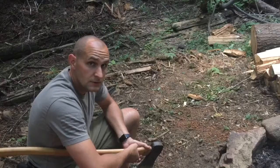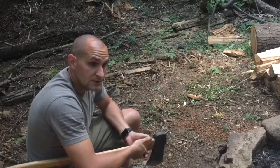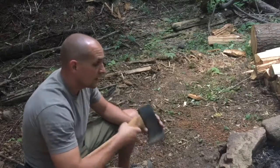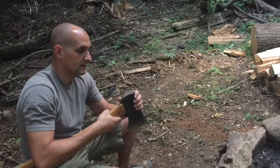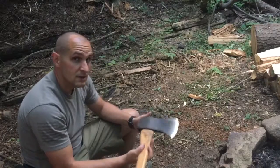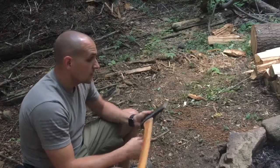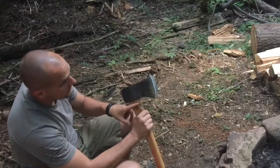Hey y'all, Tyler from OTR Outdoors. I'm out camping, first night in, and we're gonna do a bunch of stuff over the next couple days. Got in tonight, got my big axe, knew it was a little loose, and was chopping up some extra firewood. It's definitely loose, so I've got an extra axe handle. We're gonna burn this off so I can rehang it tomorrow.